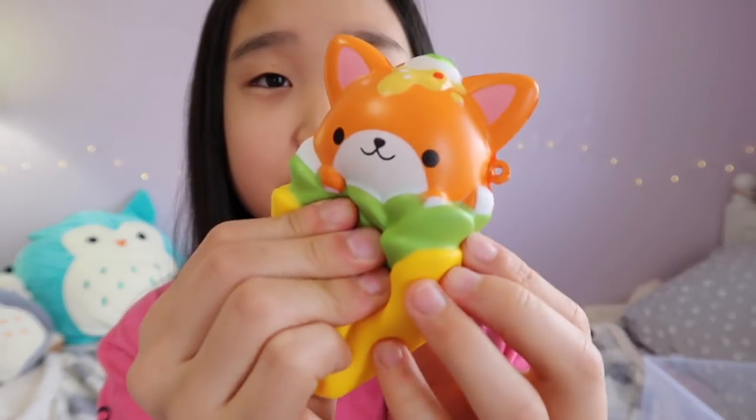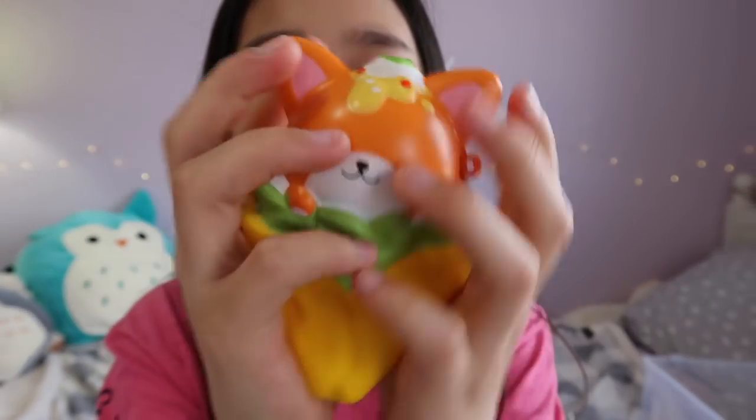Now I'm just going to be showing you guys my one bento box squishy, and it's this little fox in a taco wrap — at least I think that's what it is because I'm not really sure. And this one is like really slow rising.